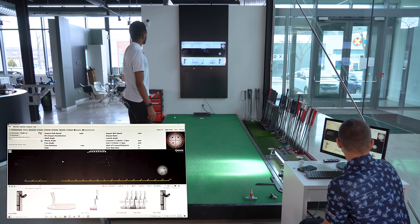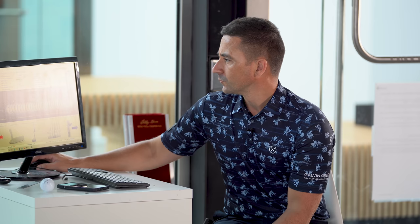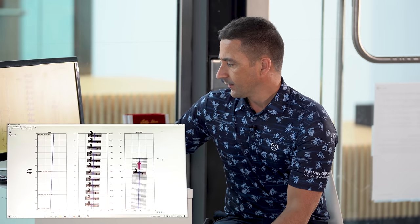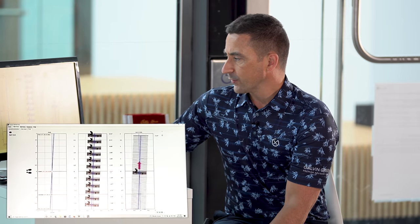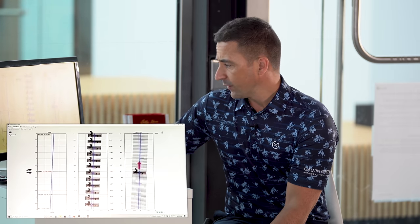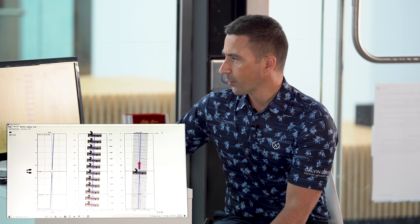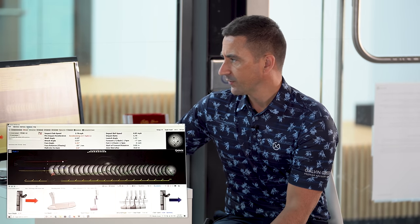Okay, just a little block there. The data is telling us exactly what we saw: the putter didn't quite have as much rotation on the way in, we had a little more of an inside path, and we never really got it squared up.